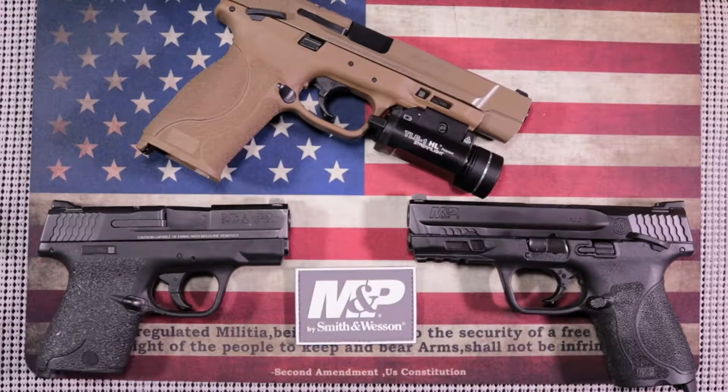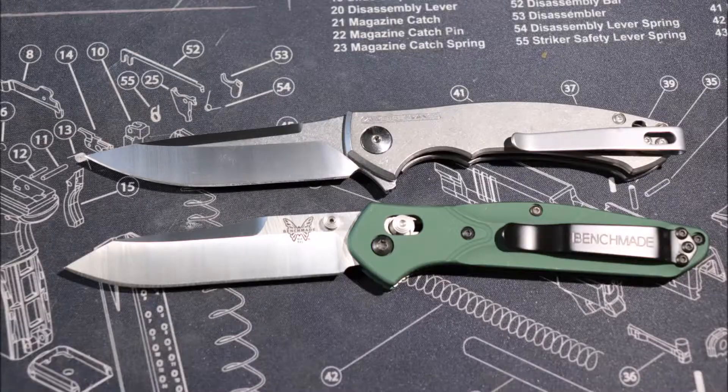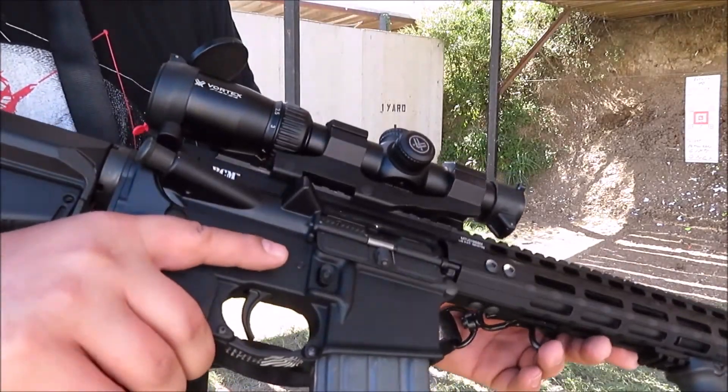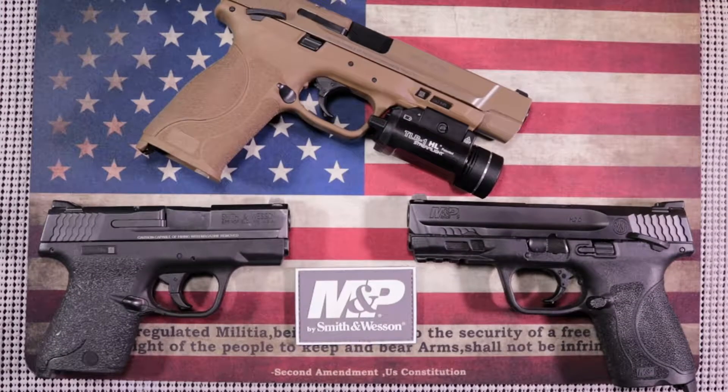This video is going to be about recommending a pistol for the person who may be familiar with guns, but this is their first new pistol. I'm going to cover what I would recommend, why I would recommend them, and give you a conclusion at the end.